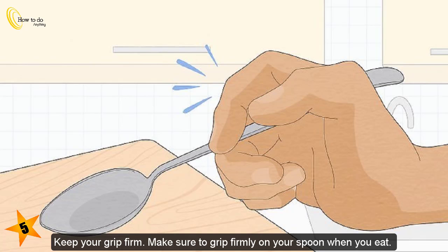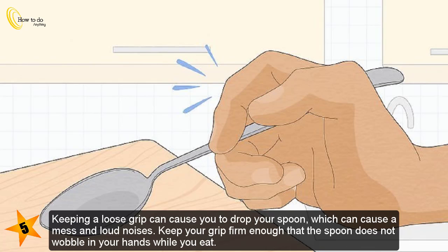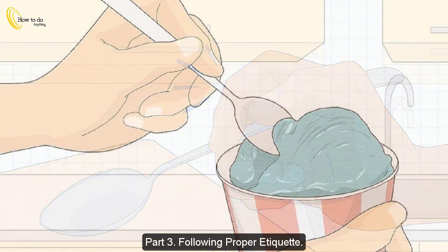Keep your grip firm. Make sure to grip firmly on your spoon when you eat. Keeping a loose grip can cause you to drop your spoon, which can cause a mess and loud noises. Keep your grip firm enough that the spoon does not wobble in your hands while you eat.